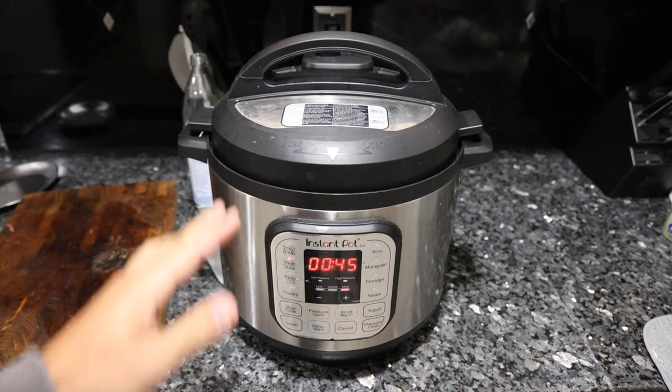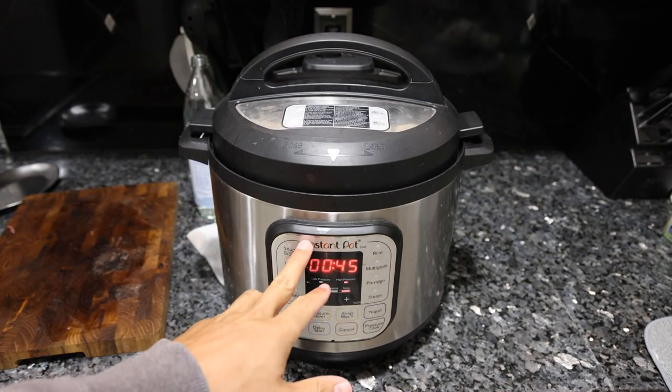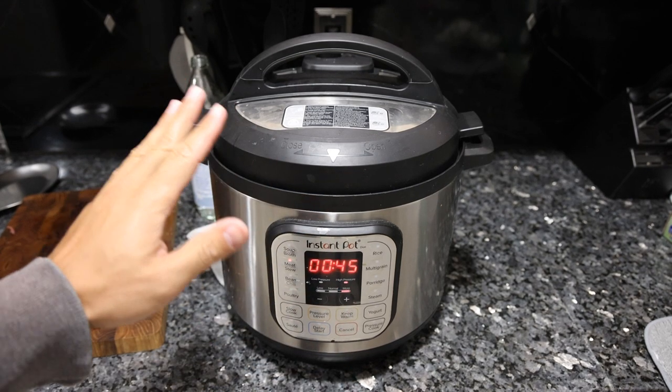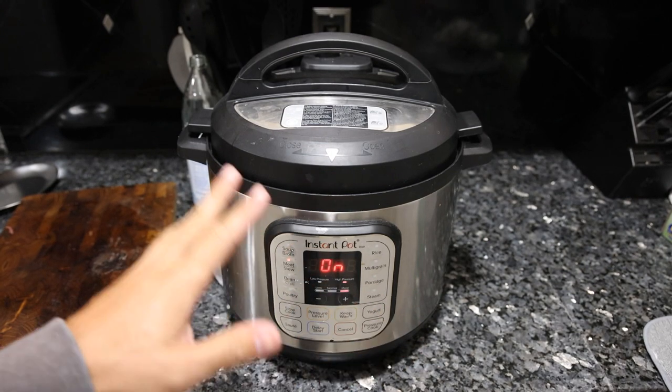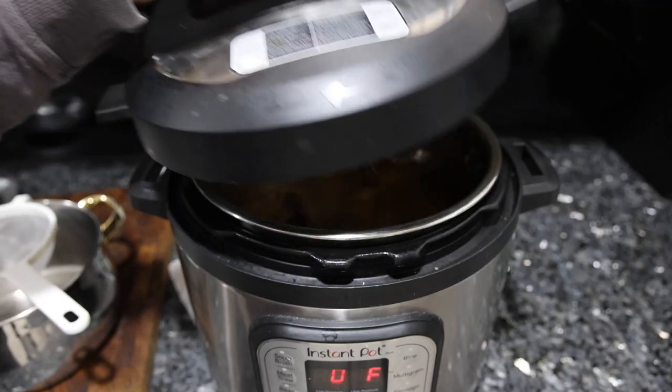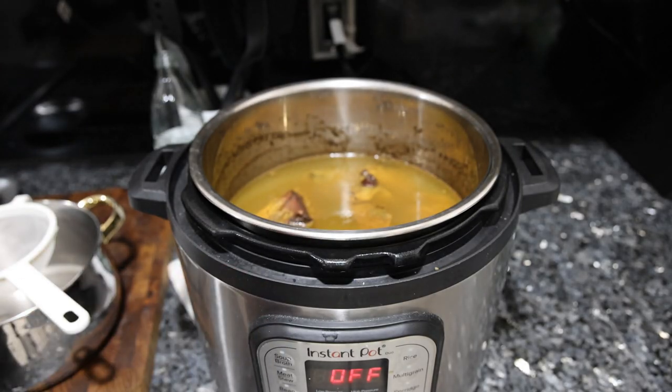This is going to take maybe an hour and a half to two hours because it's going to heat up, cook for about 45 minutes, and release the pressure — so the total time is almost double that. It's been a few hours now. Our broth is still pretty hot, but done.